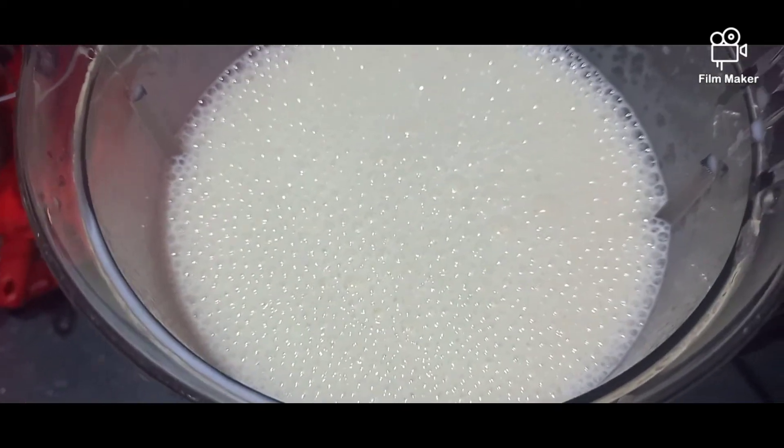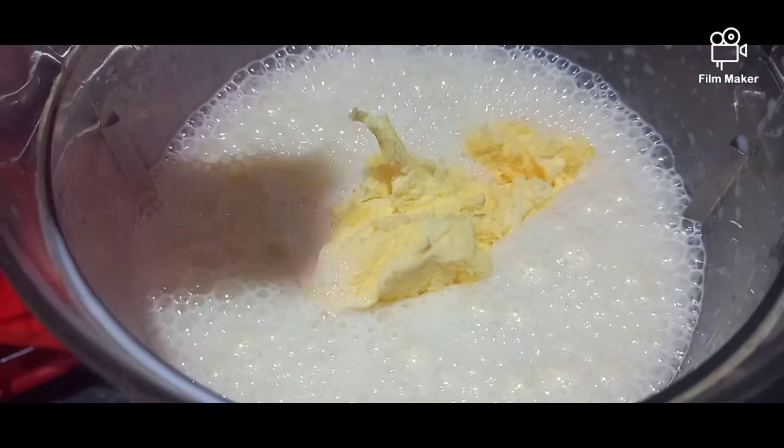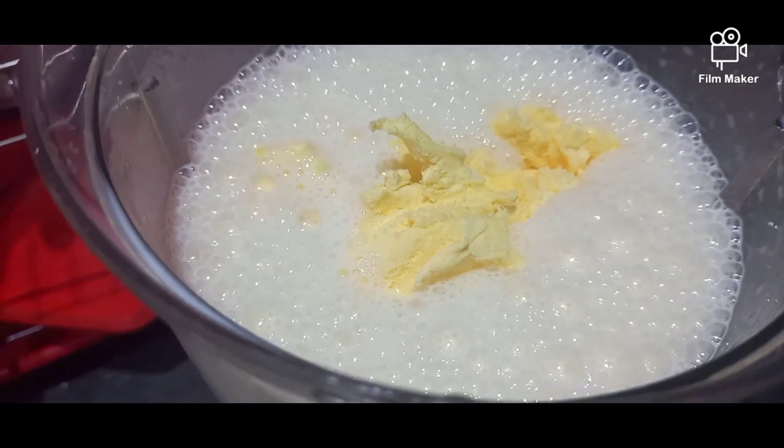Once blended together, add 2 scoops of vanilla ice cream. This is optional — you don't have to do this, but it makes it taste much better and it tastes really creamy and delicious.